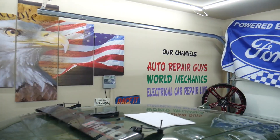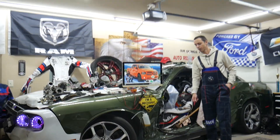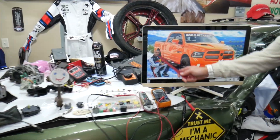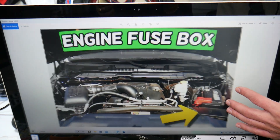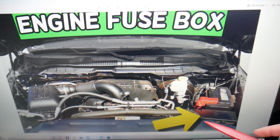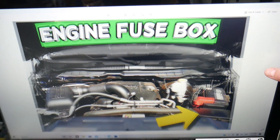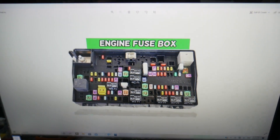Let's start now. For the speedometer fuses, we'll demonstrate on this generation Dodge Ram. Open the hood — under the hood you'll see your car battery, and in front of it is your main engine fuse box. Open the cover by pressing two tabs and lifting up. Inside you'll find the main engine fuse box with a layout like the one shown here.